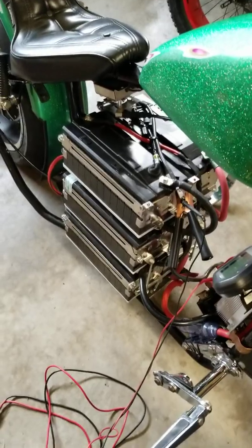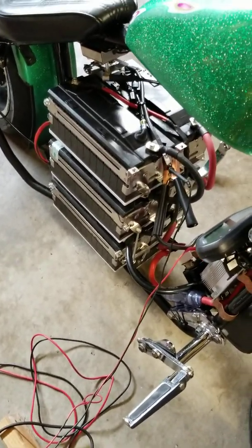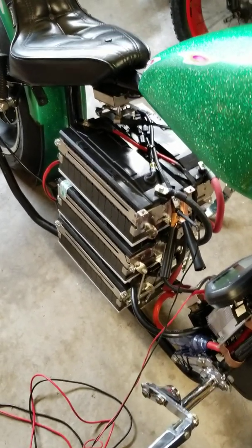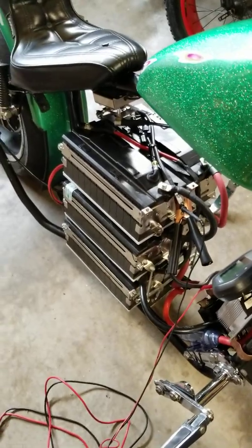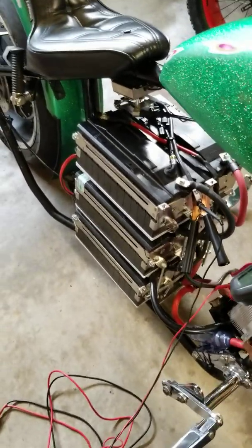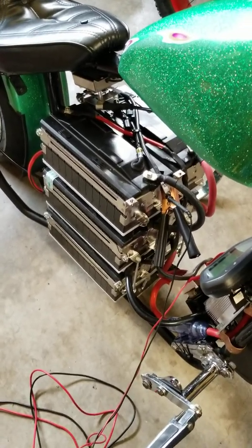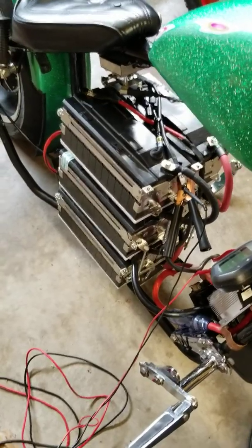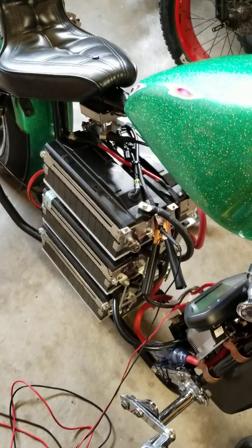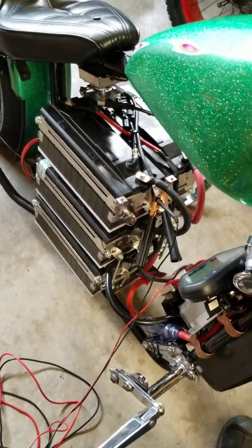I was only getting about 22 to 25 miles out of this pack. Starting 20 volts off of that top charge — where this build was designed to operate — means I'm never running at my most efficient voltage. So I thought and thought about how I could better suit this for what I'm doing.